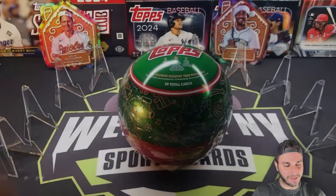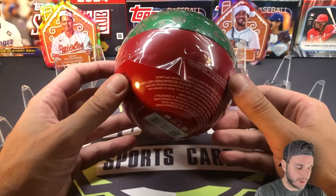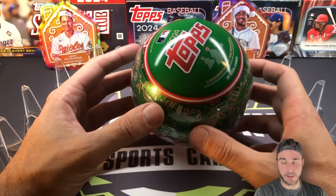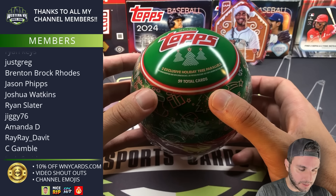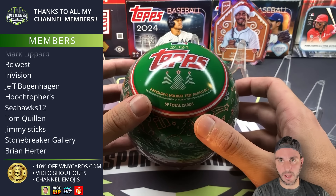Hey, what's up everybody — another holiday rip, 2024 Tops Tens. These are unique; I've never seen these before. I don't know if they've done these in years past, but it says there's 59 cards in here and three exclusive holiday tree parallels, so I don't know what those look like.